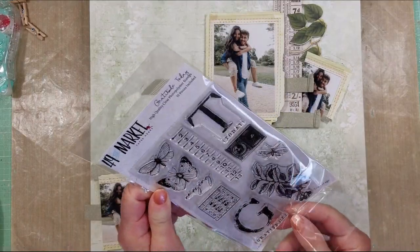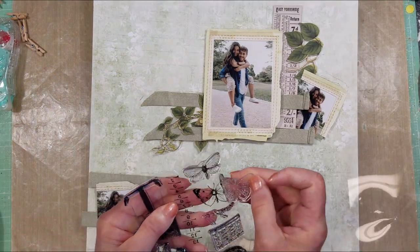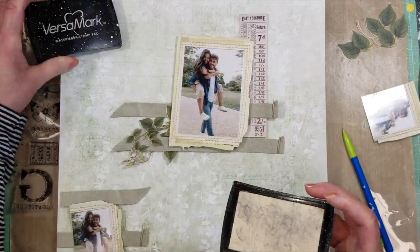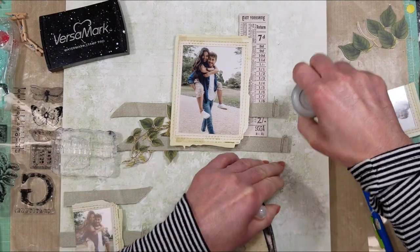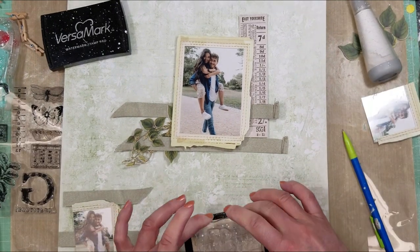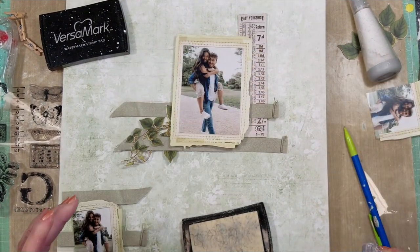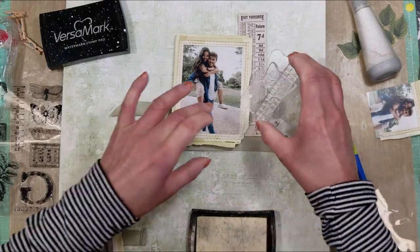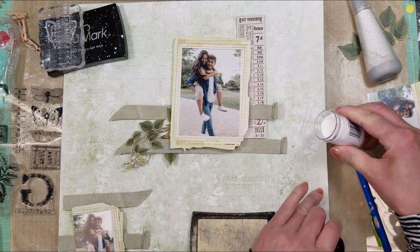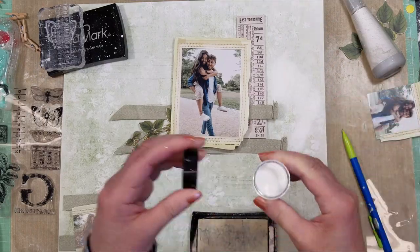Here is a stamp — one of the new stamps from 49 and Market — and I'm going to use some of them, like the numbers and the butterfly, with VersaMark. Now I'm using my anti-static powder on the areas I'm going to stamp because I'm going to use embossing powder. I follow all the pencil lines on the background, stamping around all this area. Then I apply the embossing powder in white color over the stamped areas.